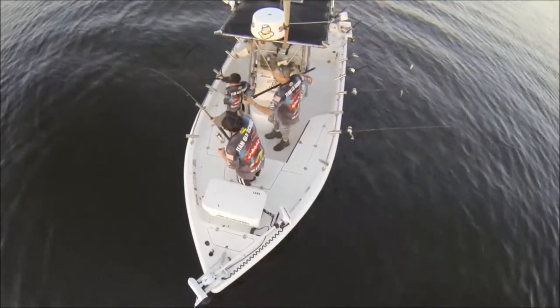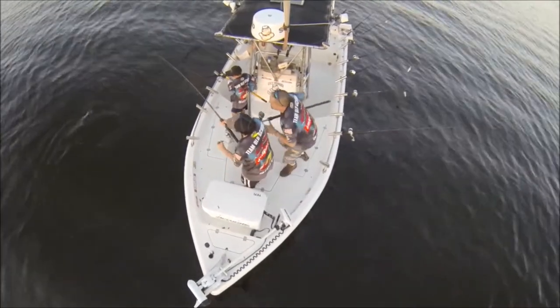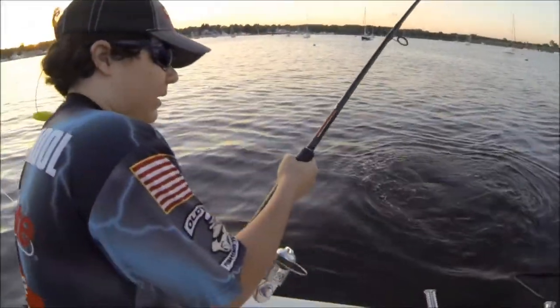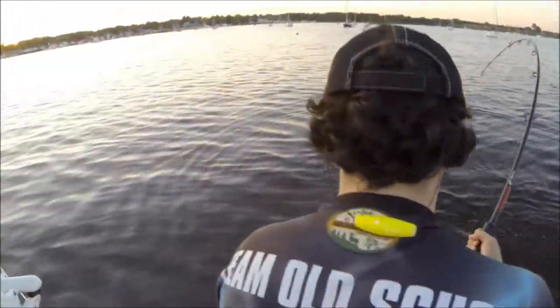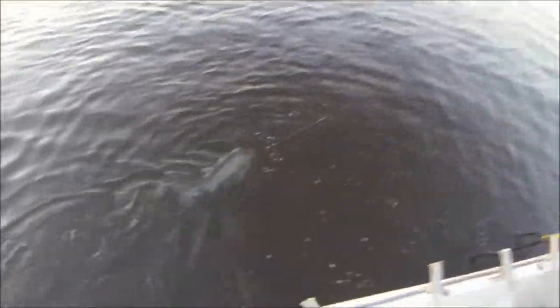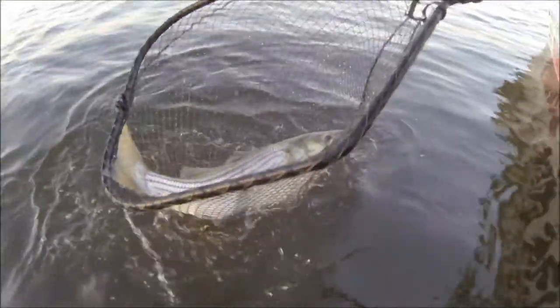Bass! John, look at that bass! Rob, get that net — don't let the net hit the line! Head first, pull towards uncle Robert! Don't reel, just walk backwards. He's in the net — good job John boy!